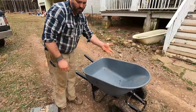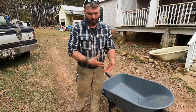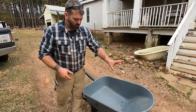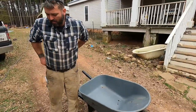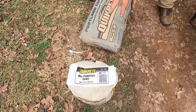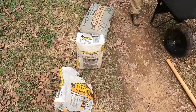For this project you'll need a wheelbarrow — you can also mix in a five-gallon bucket — a shovel or hoe to stir with. The recipe calls for two parts cement, two parts sand, and one part non-shrink grout. Brand doesn't matter; any of these products will work.